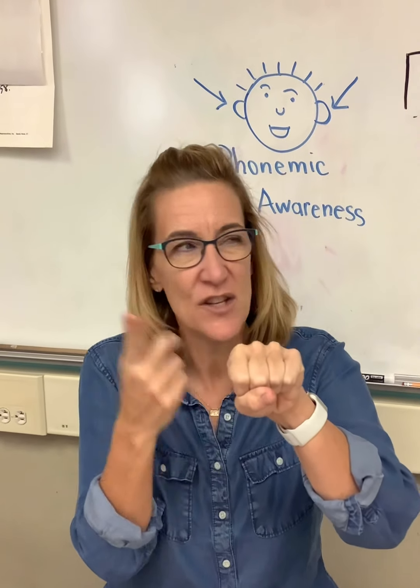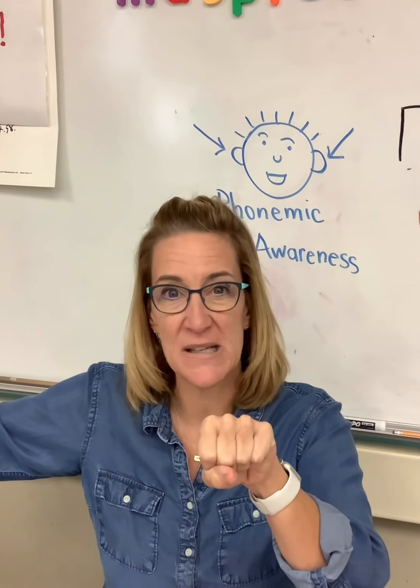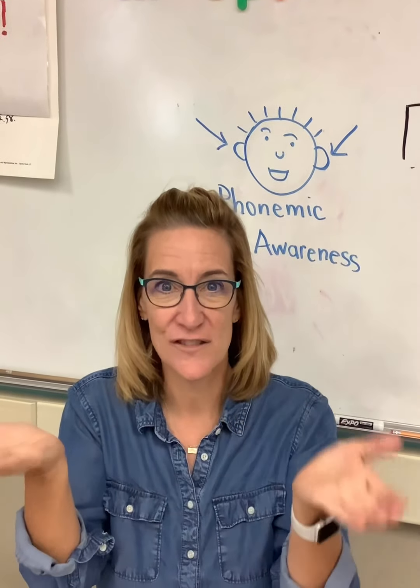Now we're going to grab some sounds. If we were in class together, I would ask you for some sounds to put at the beginning. What could we put at the beginning of 'at' to make it into a word? I'm going to grab 'k.' So I have 'k' plus 'at' — cat! All right, let's get rid of the beginning sound. We still have 'at.' Let's grab 'buh' — 'buh' plus 'at' — bat! Cat and bat — they end in 'at,' so they rhyme. Let's grab 'ss' — 'ss' plus 'at' — sat! Good job.